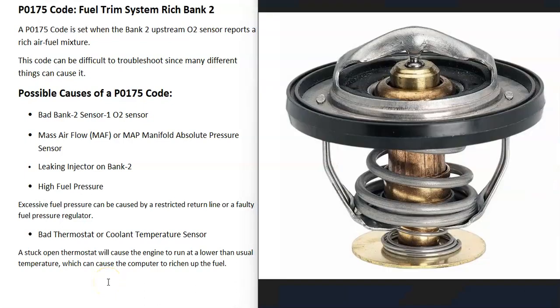Another thing that could cause this — although not that common — is a bad thermostat or coolant temperature sensor. If the thermostat is stuck open, the engine will never warm up to its normal operating temperature. If the engine is running cooler than it should, some vehicle computers will try to add more gas to the air-fuel ratio mixture going into the cylinders, which can cause a rich condition. A bad coolant temperature sensor would also cause this because the computer would be getting the wrong information and throwing everything off.